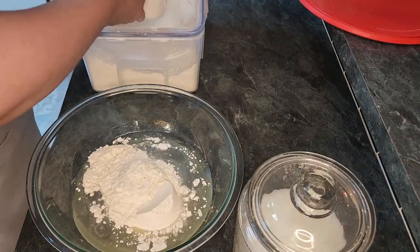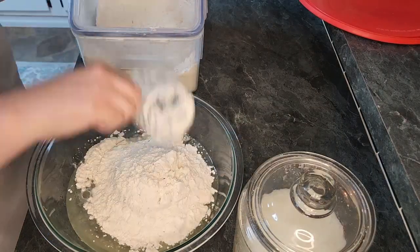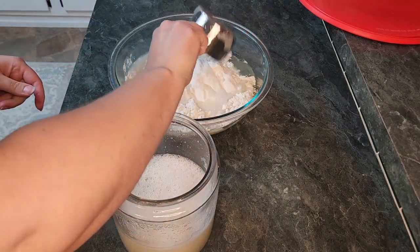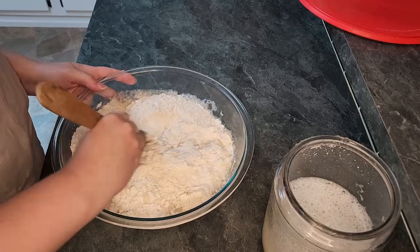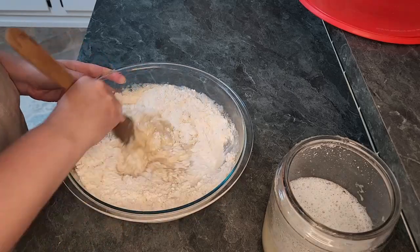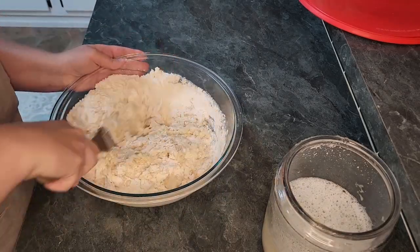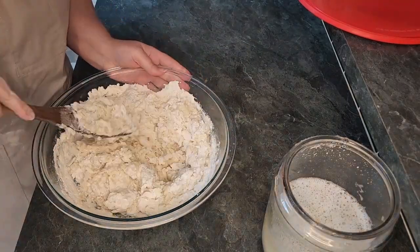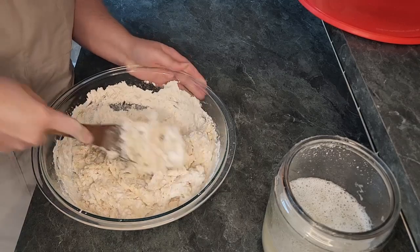Next, we will add six cups of flour. Our final ingredient is to add one cup of starter into the dough. Now you just want to mix the dough until it is well combined. There will be small pieces that do not incorporate well and that is okay. You just want to mix it as well as you can here.